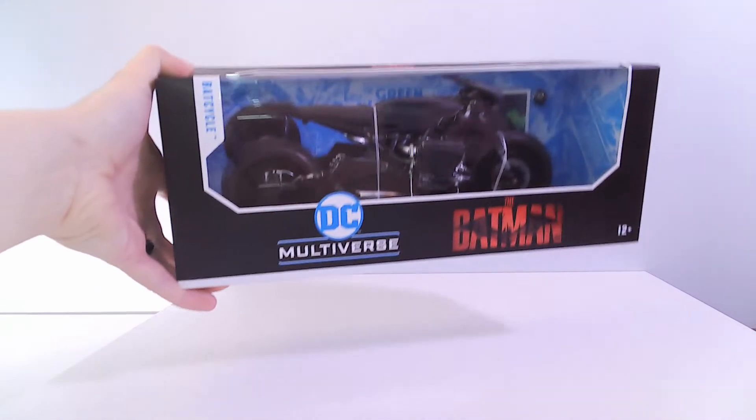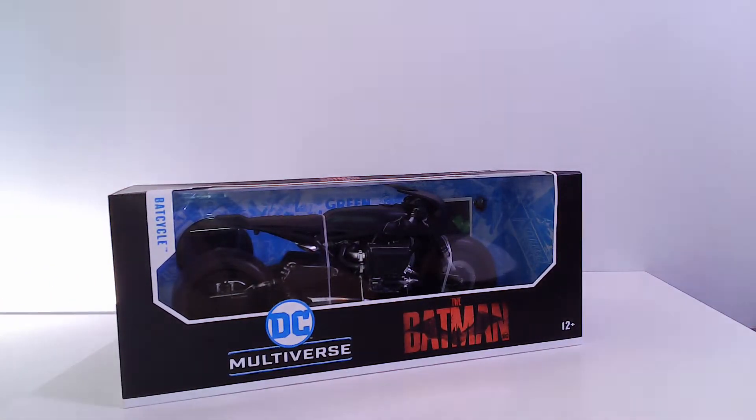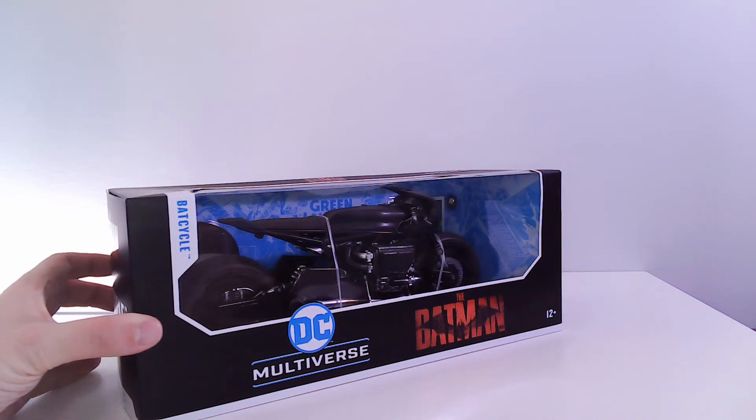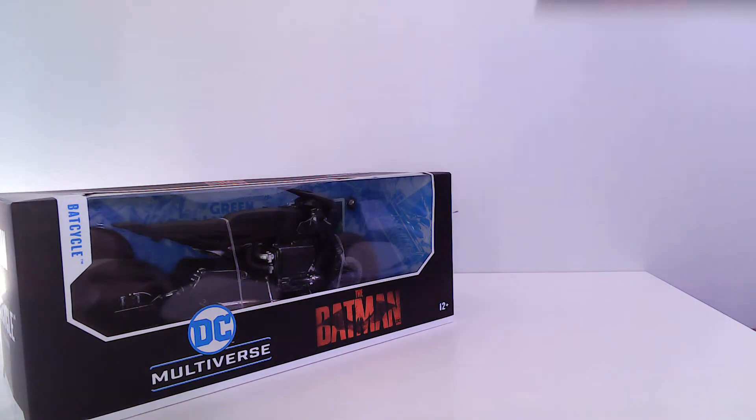Oh my goodness, this is a way nicer piece than I expected. I'd seen people post about it, I'd seen some pictures online, I wasn't totally convinced. I'm normally a 1/6 scale collector, so I like some of the figures at small scale but not necessarily the bikes and vehicles — I find they often look more like toys. But when I saw this in person, the paint job on this was crazy.